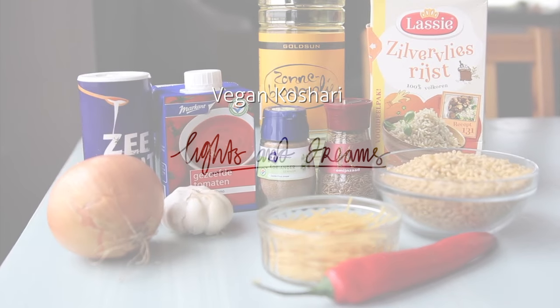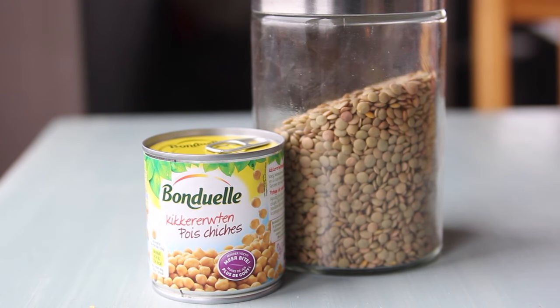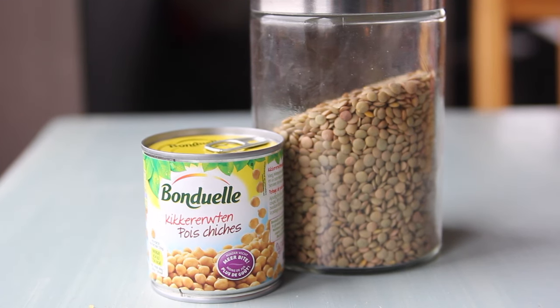Hi guys, so for today's recipe these are the ingredients that you need. The other ingredients are some chickpeas and green lentils.